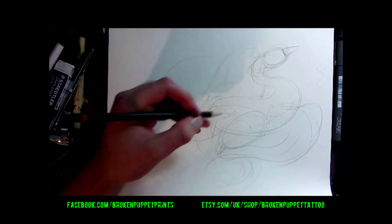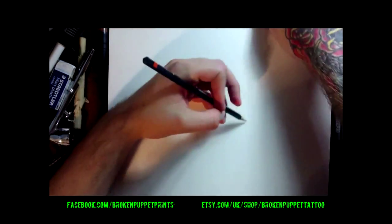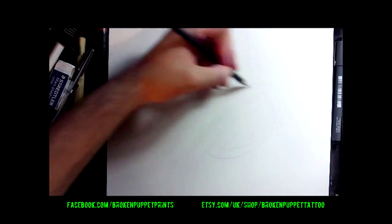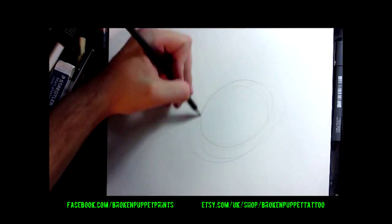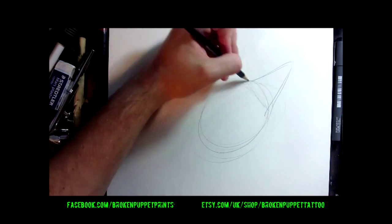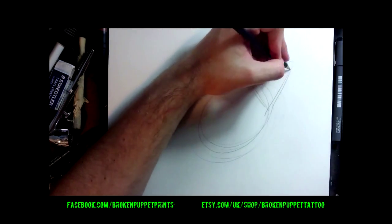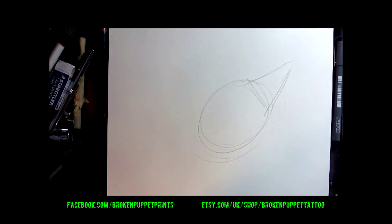Now what I'll do quickly — because this is quite detailed — I'm just going to show you up close how to do the face, roughly. I'm going to go straight into pen actually so you can see this in good detail.